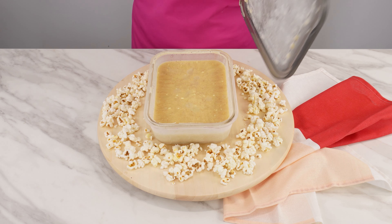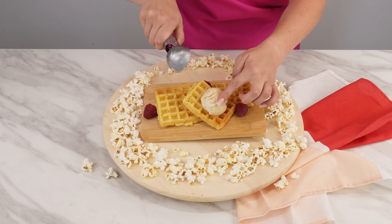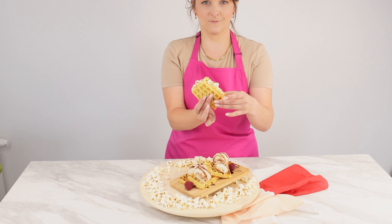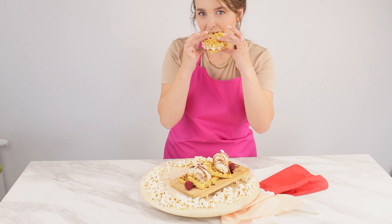Put it in the freezer overnight. After this time, take it out of the refrigerator. Serve the delicious popcorn-flavored ice cream with waffles and your favorite fruit. Your family will go crazy over them.